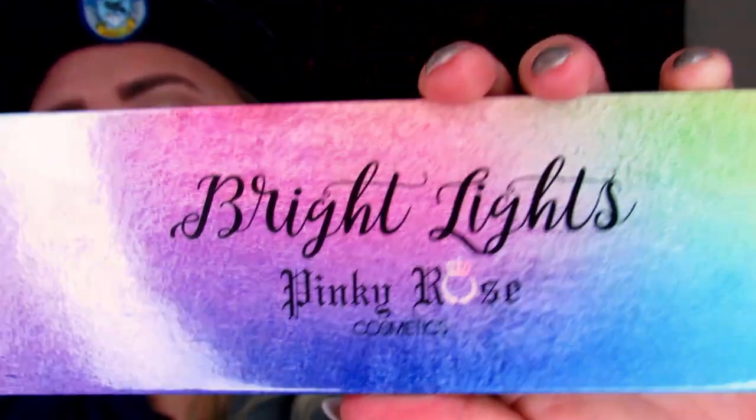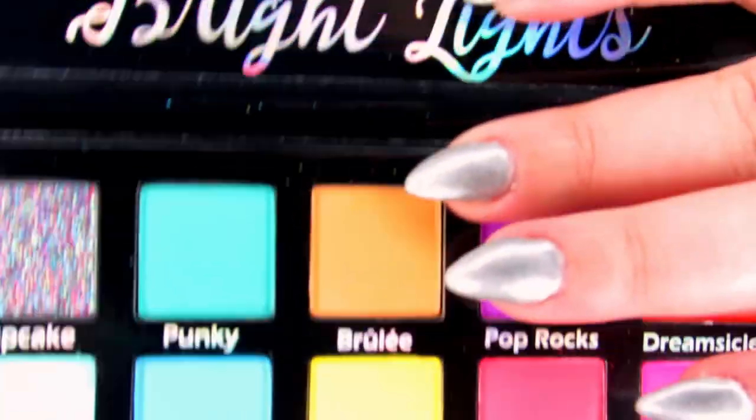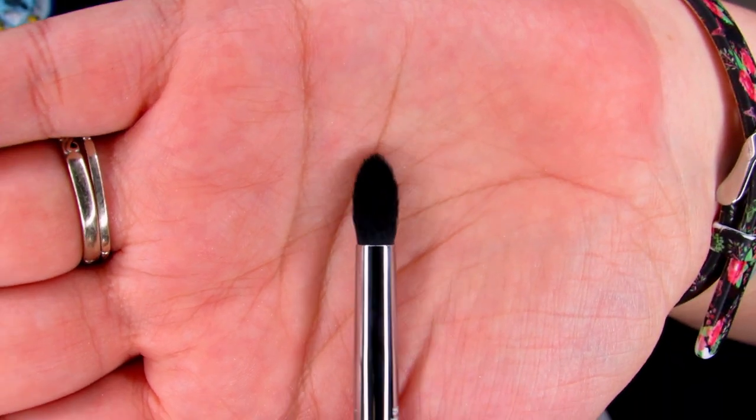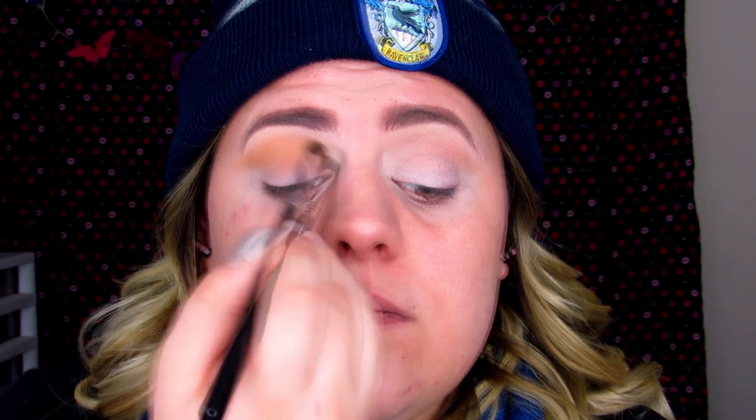Now I'm jumping into the Bright Light palette by Pinky Rose and picking up Brulee, which is kind of like a mustard color. I'm going to pack this into the crease as well using the E45 by Sigma, which is a small tapered brush. I'm bringing it from the inner corner all the way to the outer corner right by the brow, keeping building it up so it's nice and pigmented.